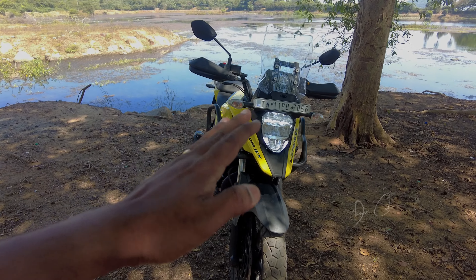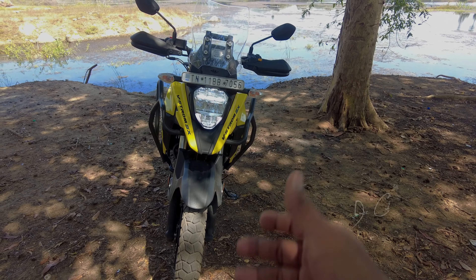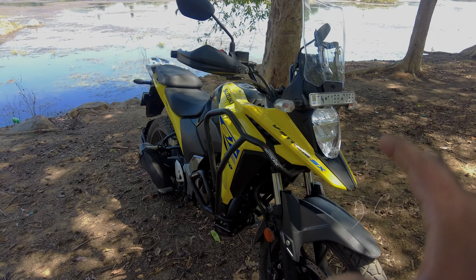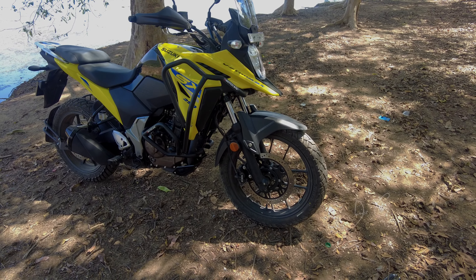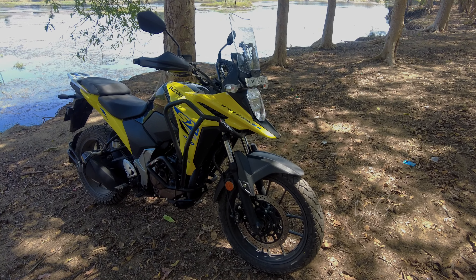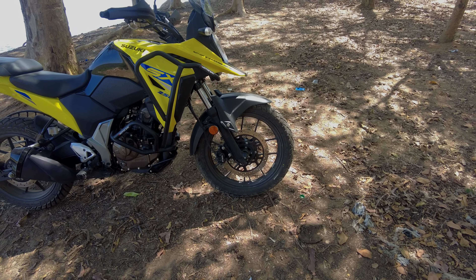From the front section, the first thing you have is the headlight, which is very important for all travelers. This comes with an LED light, and just below that we have this adventure-kind-of-look fender which is available in the stock itself. Just below the face you have the telescopic fork. I was expecting Suzuki to bring an upside-down fork for a smoother ride, but considering this to be an off-road adventure machine, they opted only for the telescopic, which does a good job as well. The tire size is 100 by 19 — it's a 19-inch alloy.